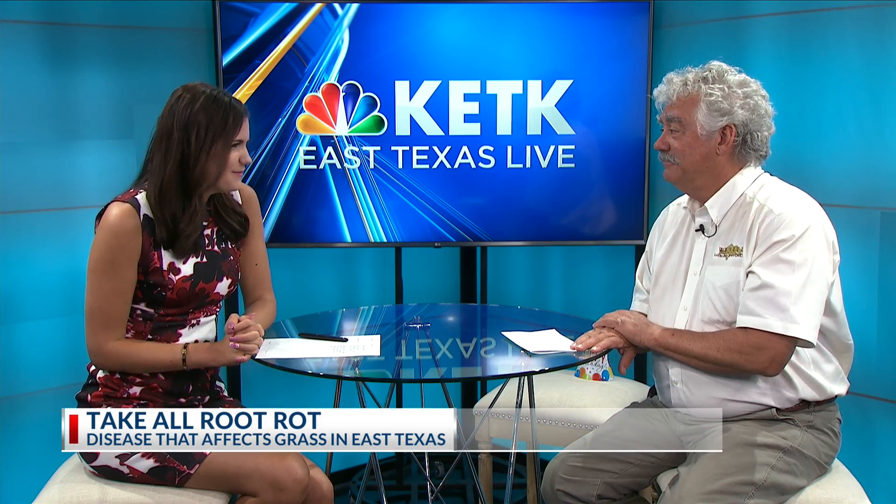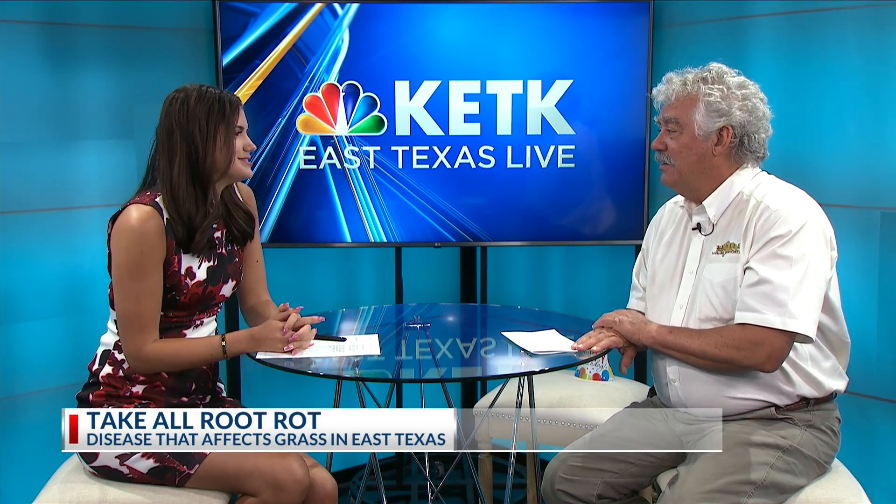Welcome back. James Wilhite is here because it's been raining and we've been talking about rain and how we don't want any more, but yet there's going to be more. So what issues is this causing, James?